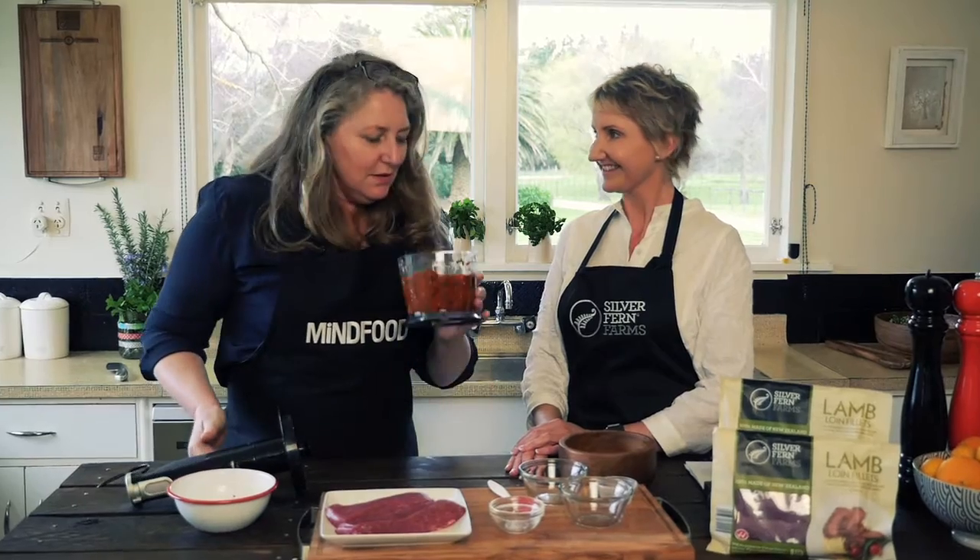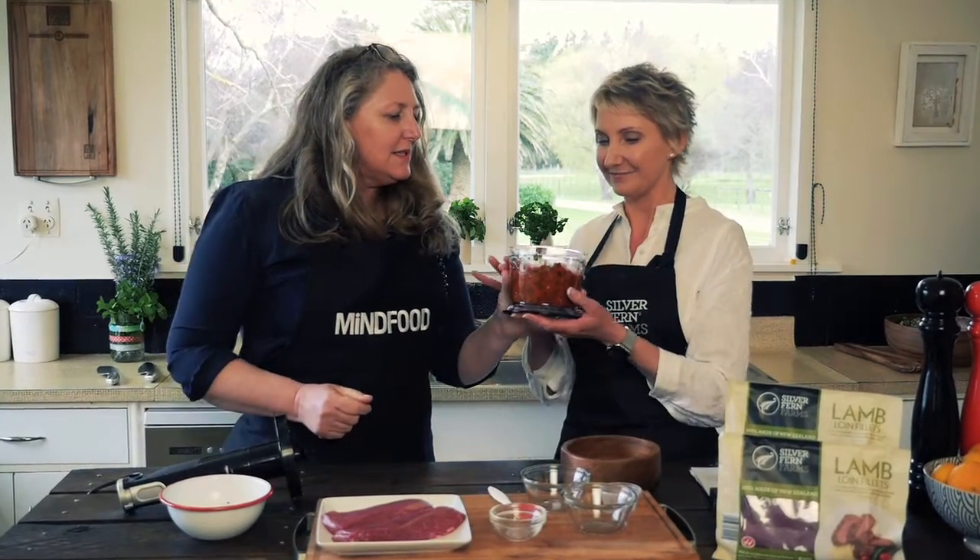Oh, that smells beautiful, doesn't it? The mint is certainly coming through on that. It's absolutely spectacular.